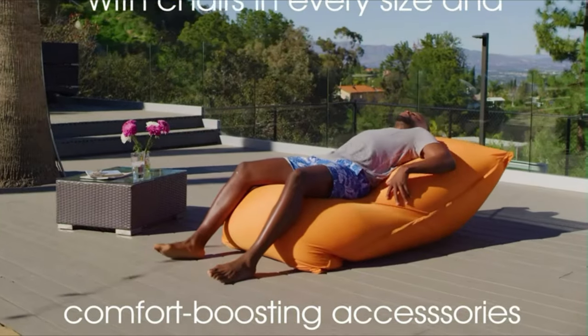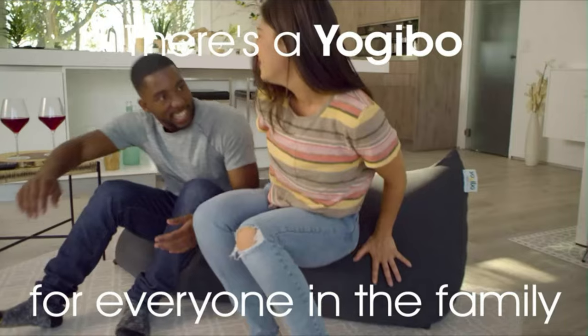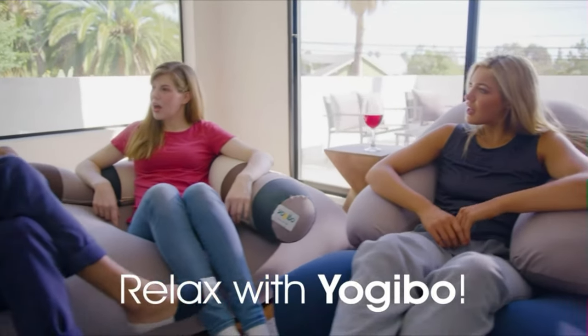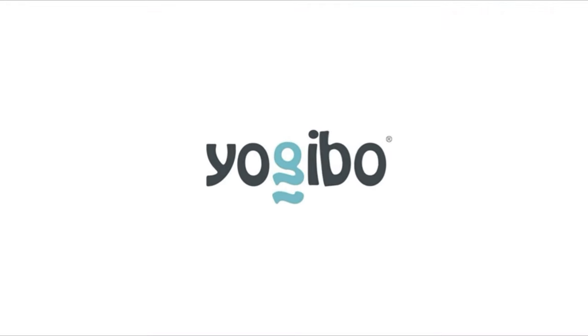With dimensions of 72 x 24 x 24 inches, it offers ample space for relaxation. Designed for durability and convenience, the YogiBo Max features near frictionless beads and interchangeable, washable covers. The covers are paw and claw friendly, ensuring longevity and easy maintenance.